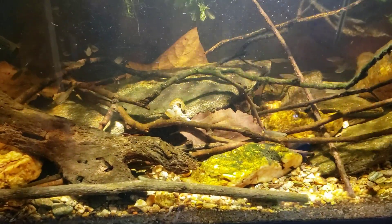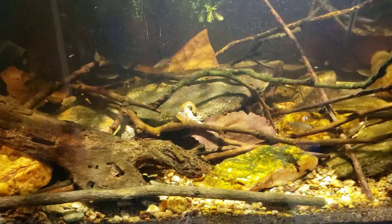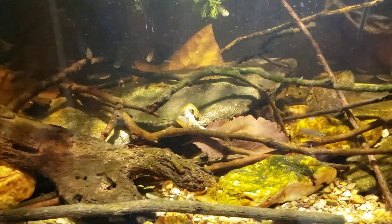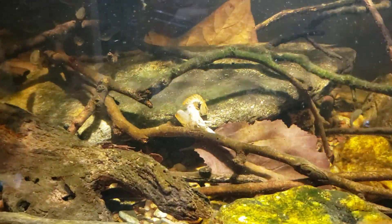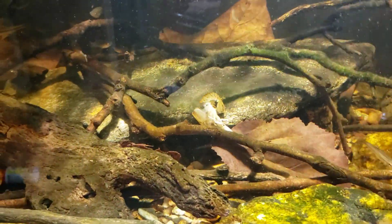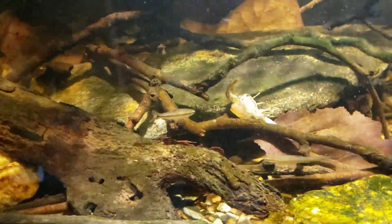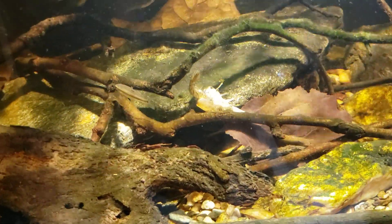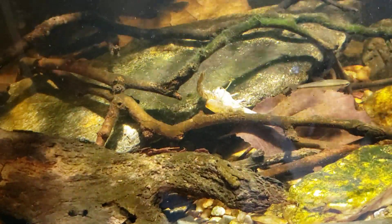Hey everybody, it's my 40-gallon native tank and I just wanted to shoot a little quickie here. Came down, just got the lights turned on first thing in the morning, and the first thing I noticed was the exoskeleton — the sloughed shell of a crayfish. Now I know it looked like it just moved, but that is an empty shell.